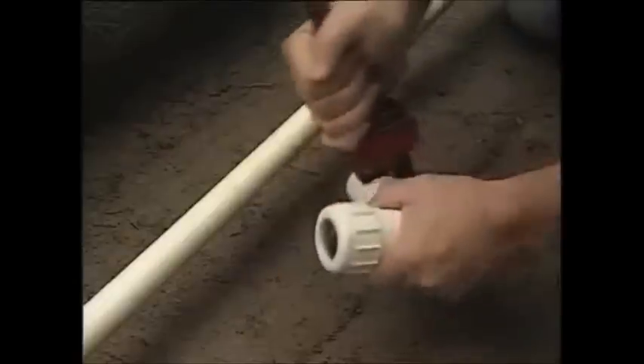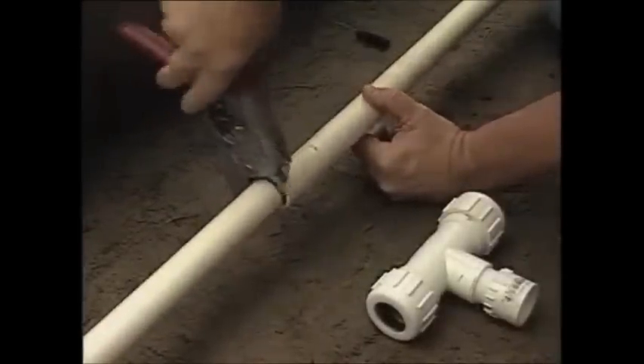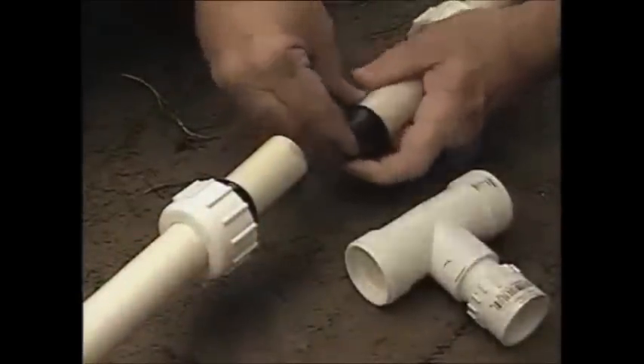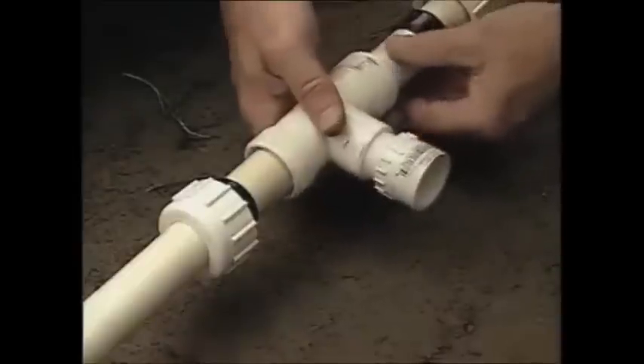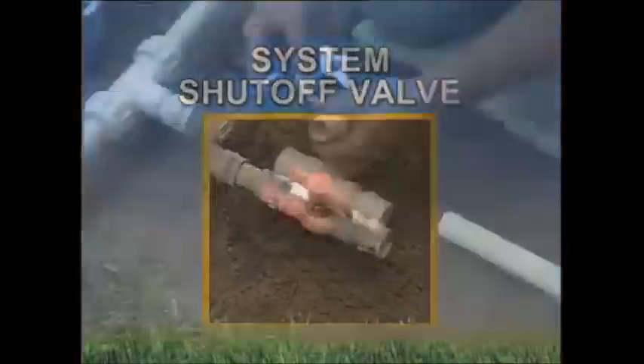In fact, some local codes require that it be completed by a licensed professional. Again, it's important to check your local codes before you start. The most convenient way to cut this PVC service line is with a PVC pipe cutter. For this project, we're going to install a slip-type compression tee. Remove a small section of pipe — enough to allow the tee to slide on. Be careful not to take out too much or the tee fitting will not be wide enough to cover the remaining gap.